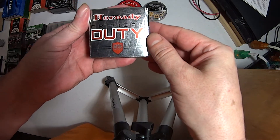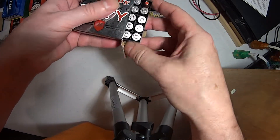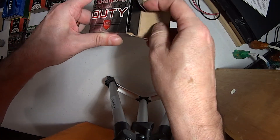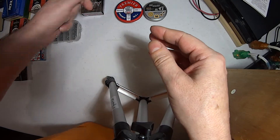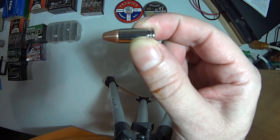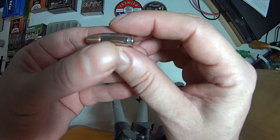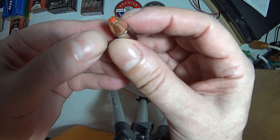This bullet, compared to Critical Defense, is quite different because of one thing — the addition of antimony into the lead, or the recipe of the lead, to give it a little more hardness so it can meet the protocols set by the FBI or law enforcement for shooting through glass, plywood, drywall, and car door metal. Critical Defense is the softer lead; Critical Duty is the harder antimony lead to drive through barriers and meet penetration and expansion requirements.